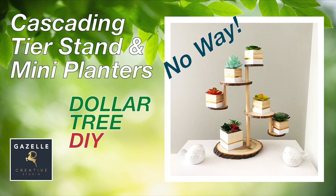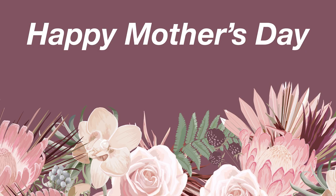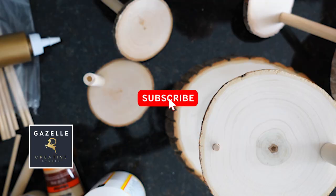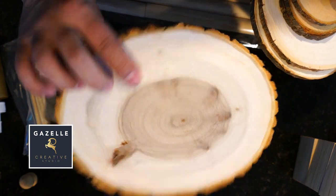Hello everyone, I am super excited because I have a great project for you today. Welcome to Gazelle Creative Studio, my name is Uriel. Before we start this tutorial, I would like to give a shoutout to all the mothers — happy Mother's Day! Enjoy your day. Please subscribe to this channel because I will be bringing great projects, creativity, and inspiration.